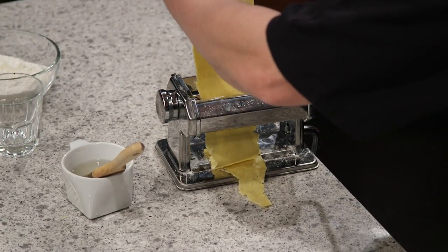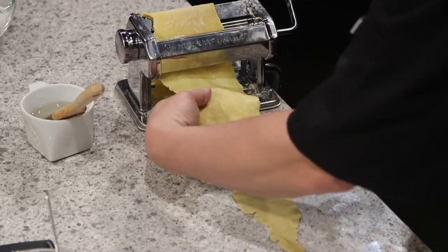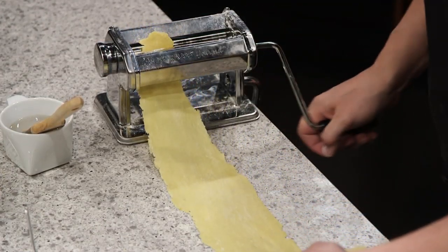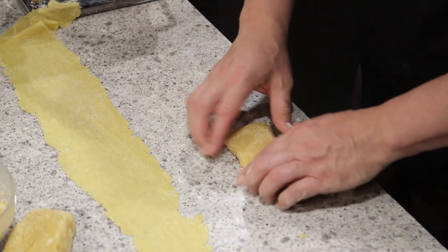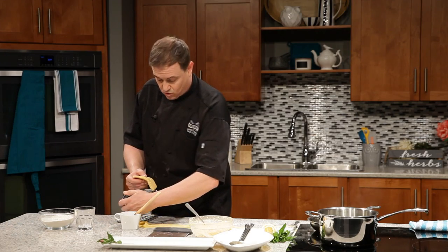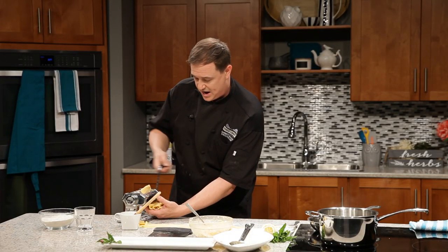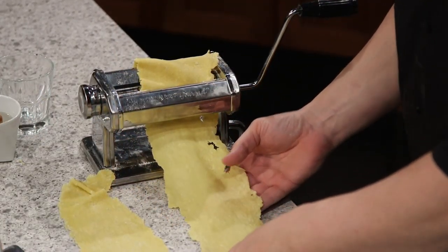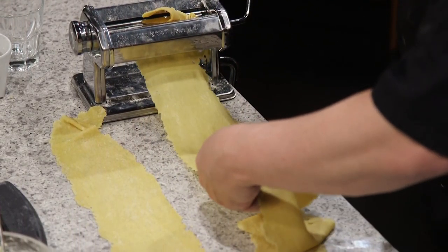We can almost see our hand through it now — we're getting ultra thin. For ravioli this is about as thin as we want to go, on the number three setting on this machine. We'll do one more sheet because we need a second one. It's got to hold some stuffing, so we want it to still have a little bit of texture to it.